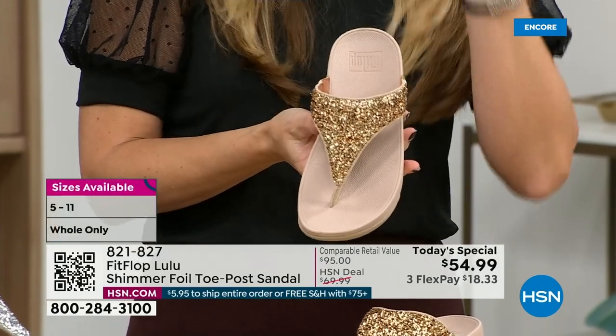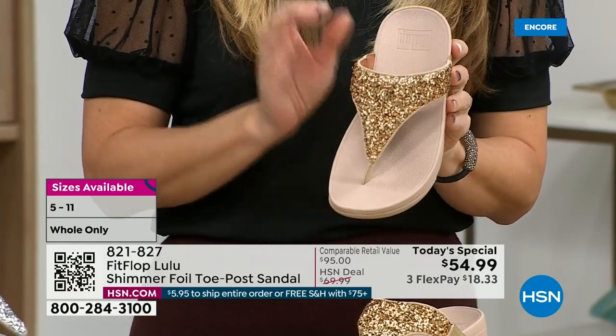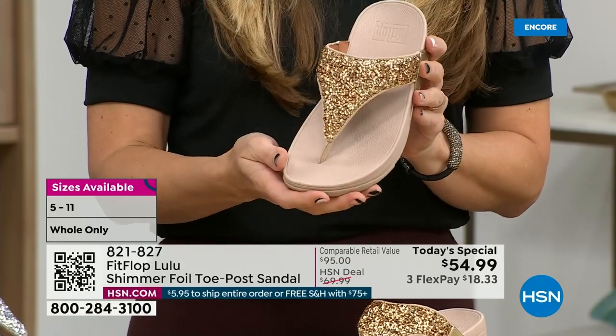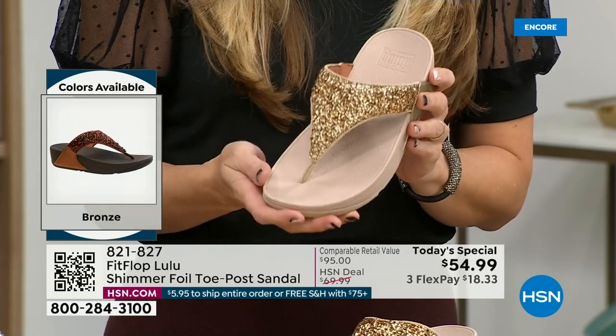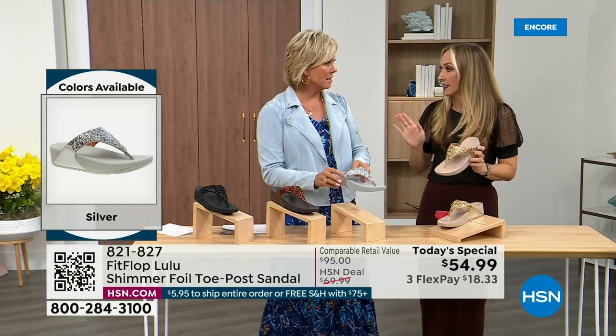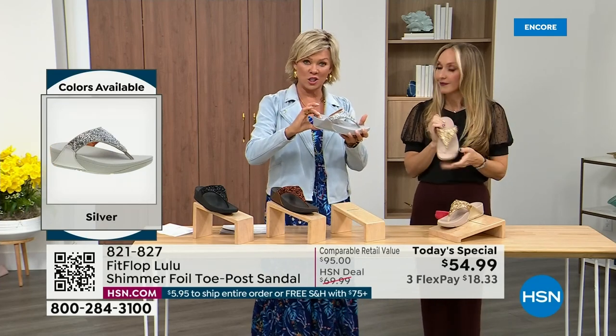It's beautiful and shimmery but it's not over the top. FitFlop does have some pairs that are razzle dazzle, but this to me is a neutral with a little bit of pizzazz. You could dress this up, you can dress this down. It's a simple sandal and it does give you a nice one and a half inches of height.